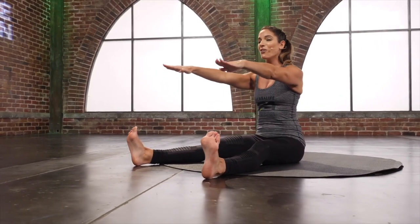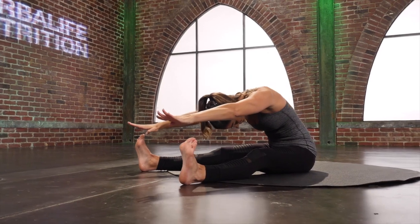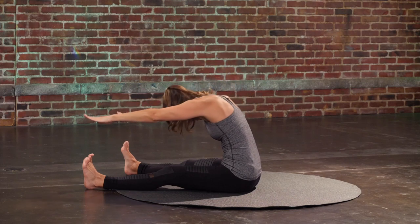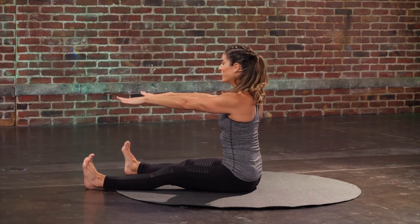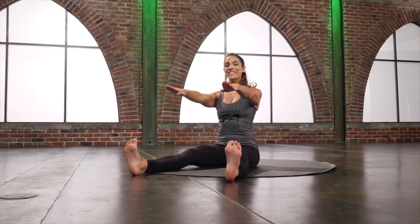Round it all the way back up. And again — round, draw the shoulders down, and all the way back up. Two more. Last one.